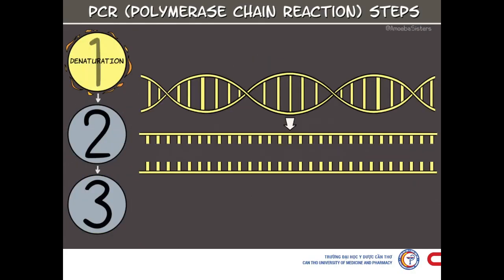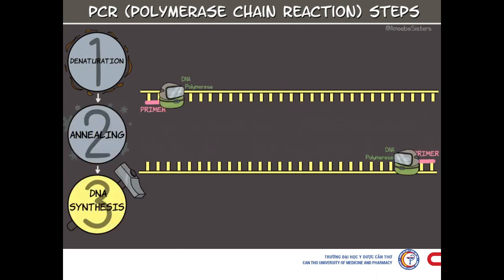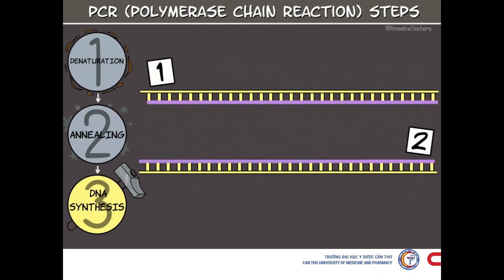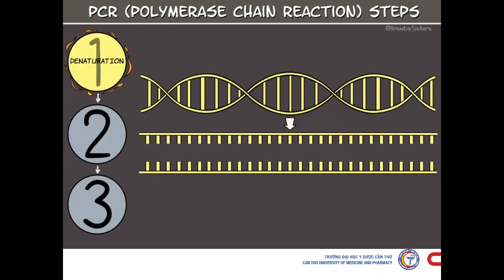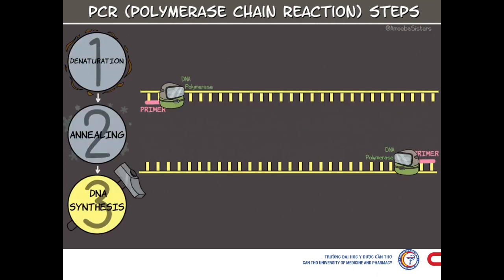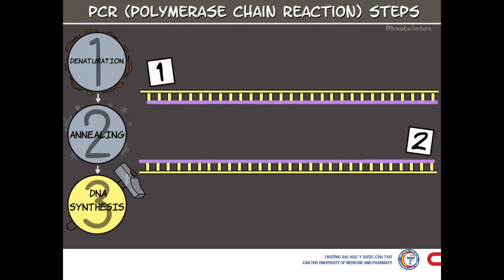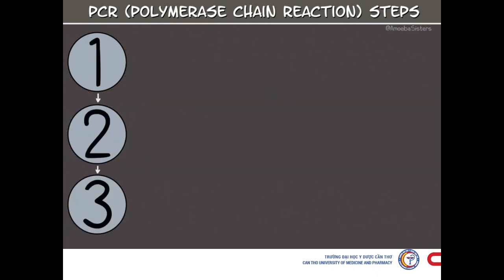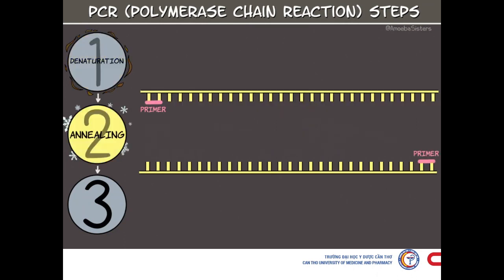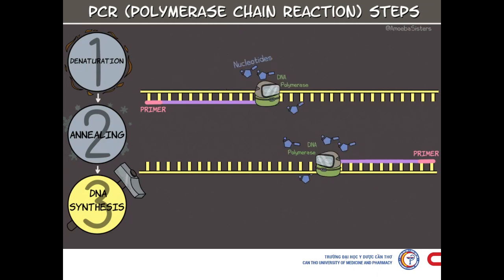The basic steps of PCR are: denaturation, which happens at 96 degrees Celsius, where we heat the reaction strongly to separate or denature the DNA strands, providing single-stranded template for the next step. The second step is annealing, done at 55 to 65 degrees Celsius, where we cool the reaction so that the primers can bind to their complementary sequences on the single-stranded template DNA.